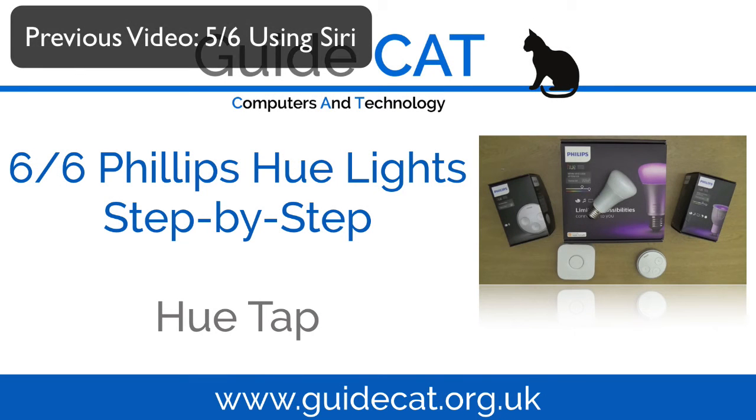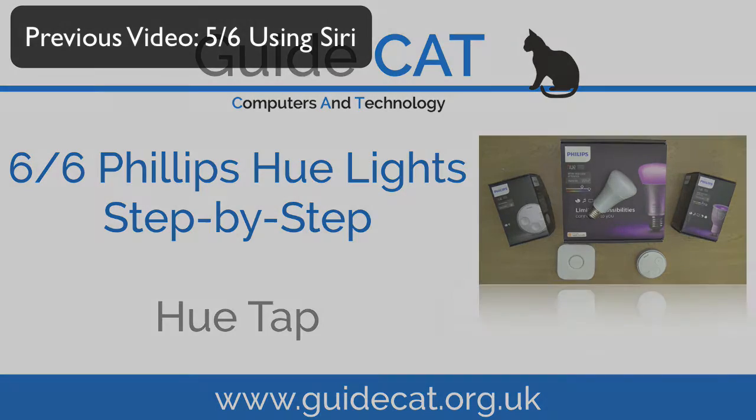The Philips Hue lighting system. A step-by-step guide. Video 6 of 6. The Hue Tap.